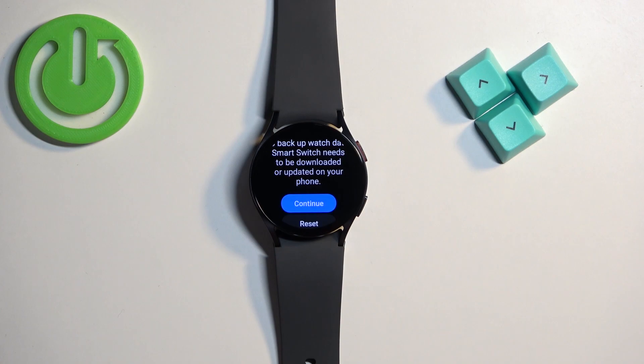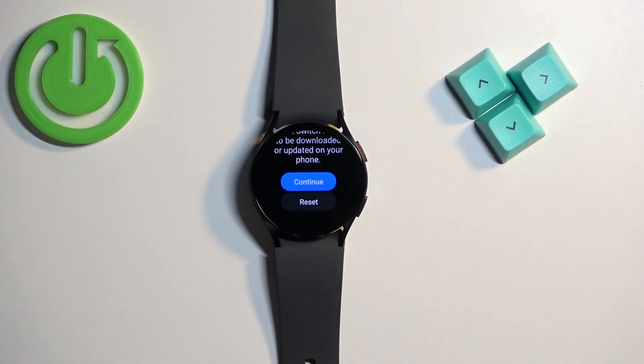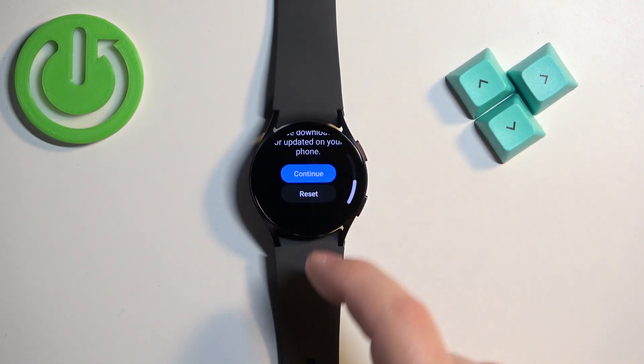Here you can back up your watch if you want to by tapping on Continue — it will redirect you to your phone where you can back up your data. If you reset your watch it will remove all settings and data, so if you don't want to lose your data, back it up now. I don't want to do it, so I'm going to tap on Reset.